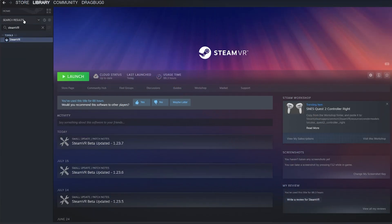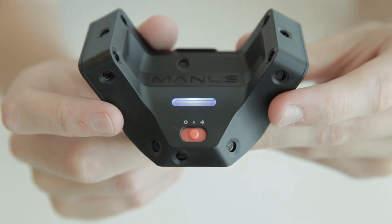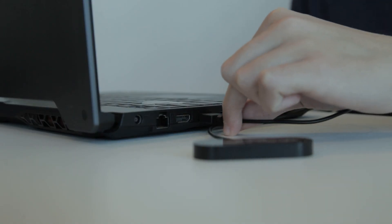Before we begin, make sure SteamVR is installed and running on your computer. You can get it for free from the Steam store. Now let's pair the tracker. First, plug the dongle into your computer.